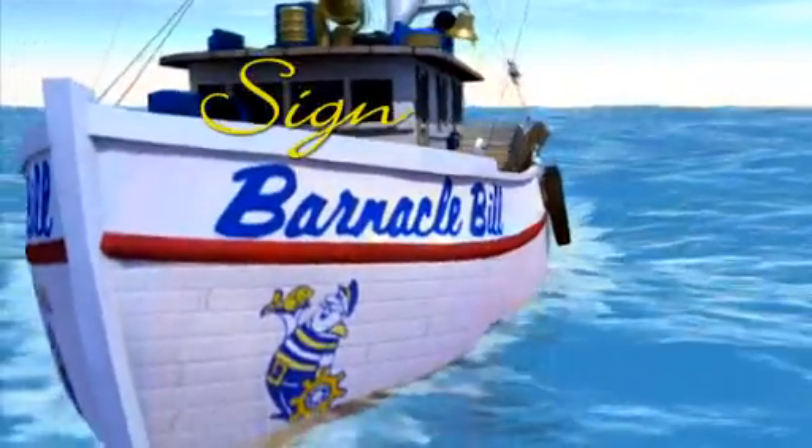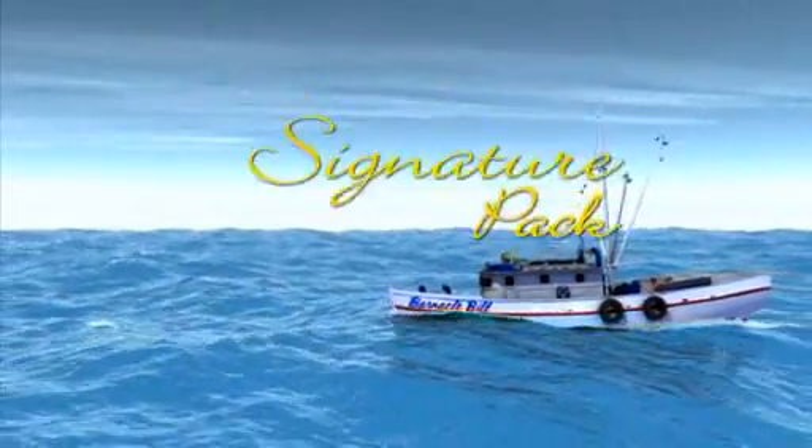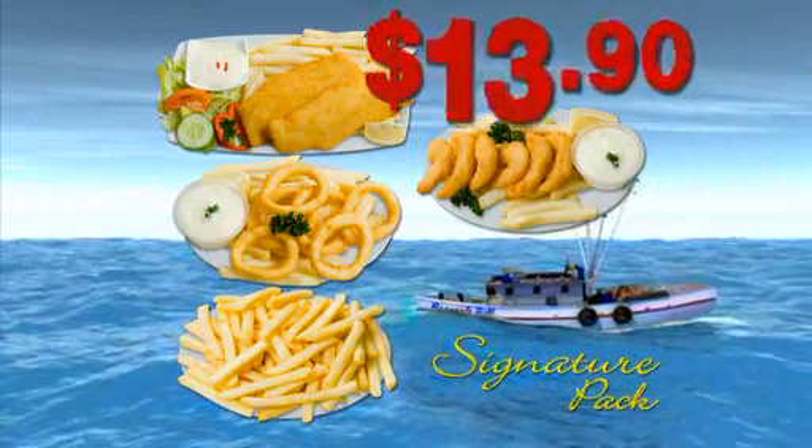Tasting is believing, so for a limited time Barnacle Bill's signature pack will let you taste the seafood South Australians have been enjoying for over 40 years. You get two butterfish, six prawns, six calamari, medium chips and tartare sauce. All this food, only $13.90.